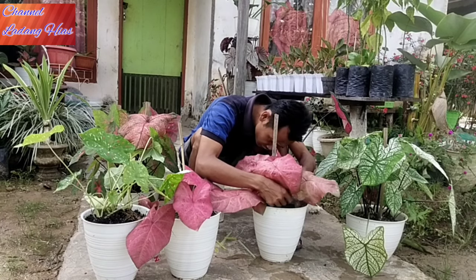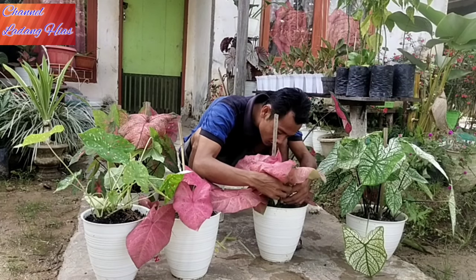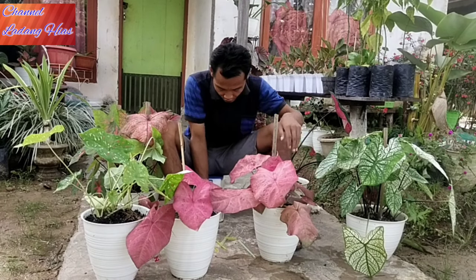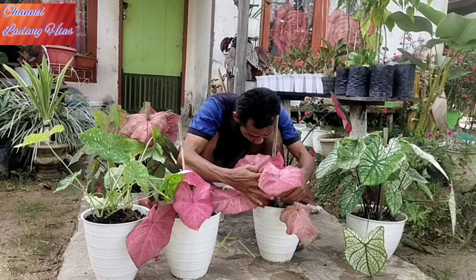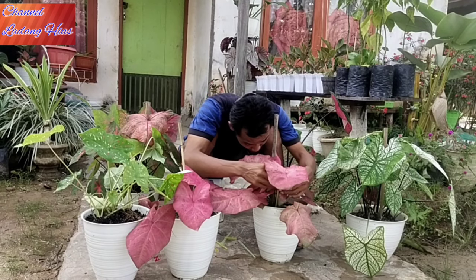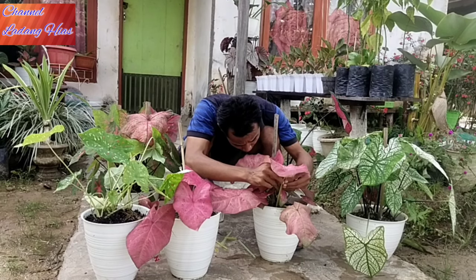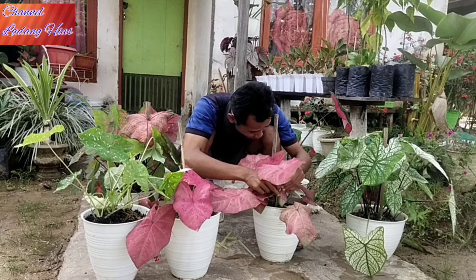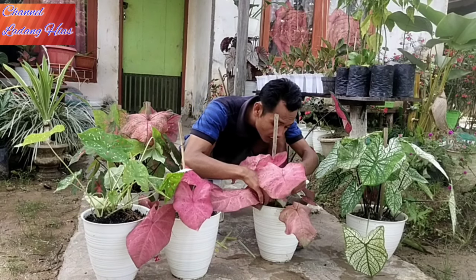Karena keladi ini cenderung dengan daun yang lebar, jadi rebah teman-teman. Penyanggah batangnya itu tidak kuat, jadi harus kita bantu dengan pengikatan biar indah dilihat. Atau kita pakai sedotan: batang keladi kita masukkan di dalam sedotan biar supaya tegak.